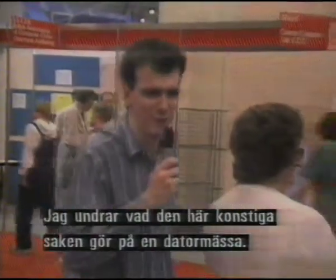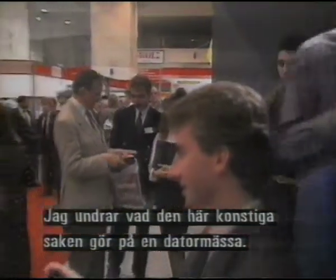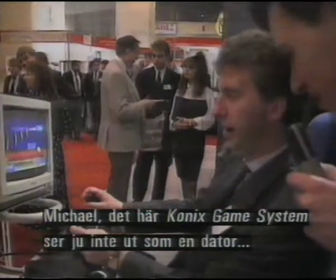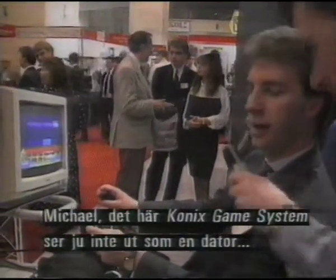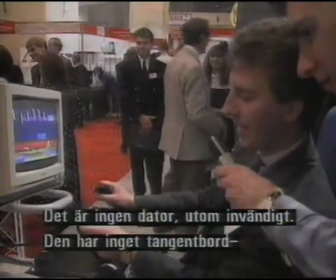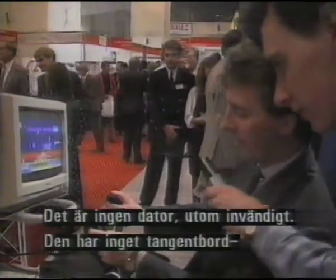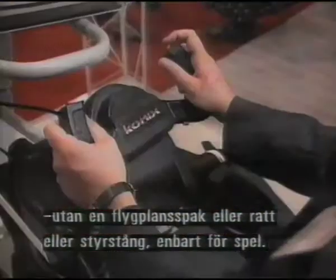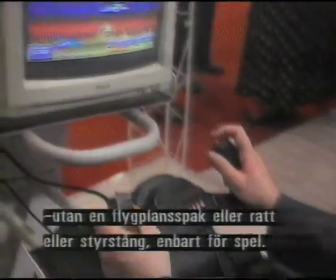I'm not quite sure what we have here — it's a rather strange thing for a computer show. Michael Baxter, this is the Comics Game System. It doesn't look much like a computer to me. Well, it isn't actually a computer, although internally it is. But externally, instead of having a keyboard inside it, we have all sorts of frills, such as this light yoke, a steering wheel, or a handlebar, so it's purely for playing games.